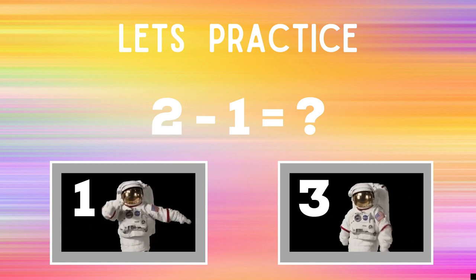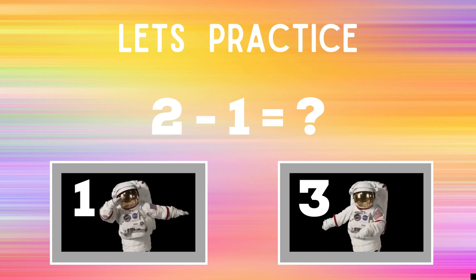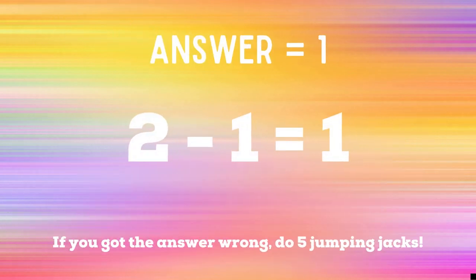Ready, go. If you got the answer one, you got the correct answer. Two minus one equals one. So if you got it right, you're safe. You can relax for a second, but if you got the answer wrong, you have five additional jumping jacks to do starting now.